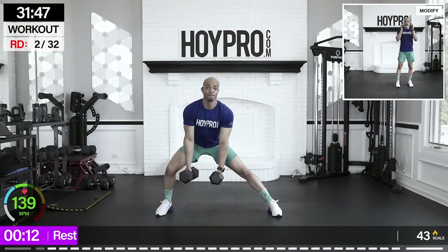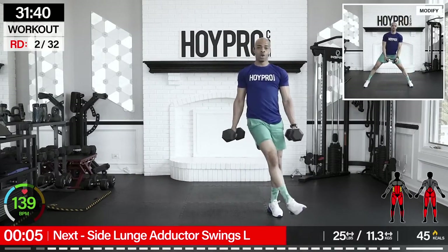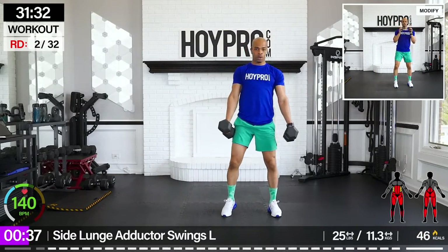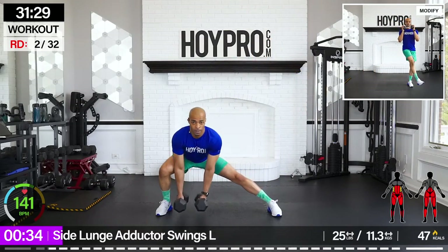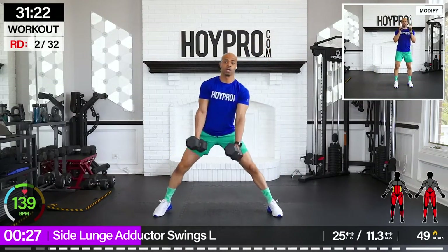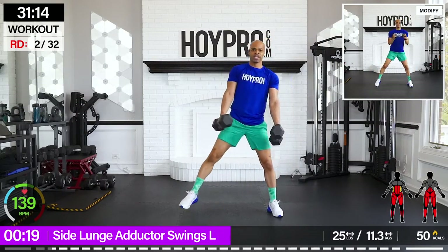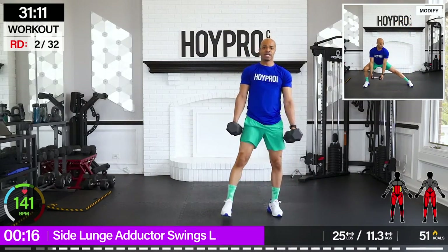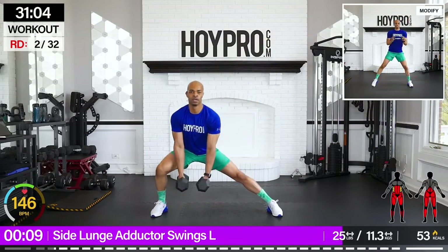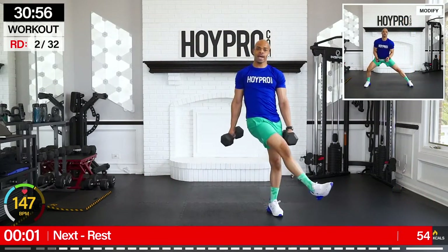From here we're going for side lunge adductor swings. I'm going to keep you here with the 25s. Lunging over towards the right, towards the left, from the right, and then we're going to swing the inner thighs over towards the right. Bring it down, up, and swing. Takes a little bit of balance — I have a little jello leg to begin with. Squeezing those inner thighs up and over. We're hitting those abductors on the side. One more. Nice.